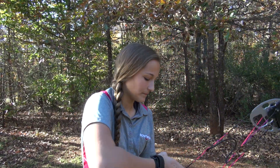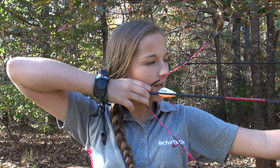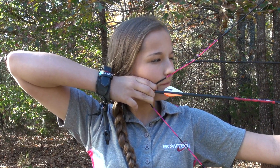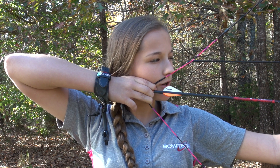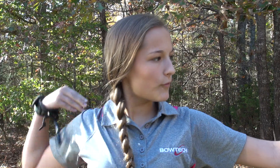Now I'm going to shoot for you. So you gently pull back, get on your anchor, line up your peep with your sight, aim. Then you're going to gently paint your face with your fingers. Just easily swipe it across your face.